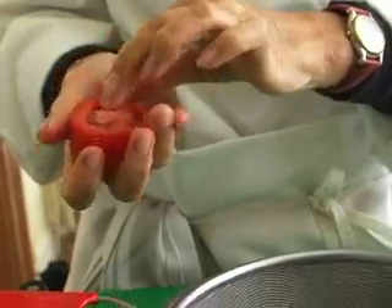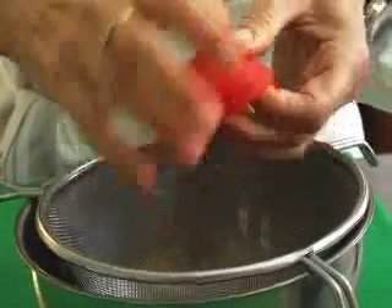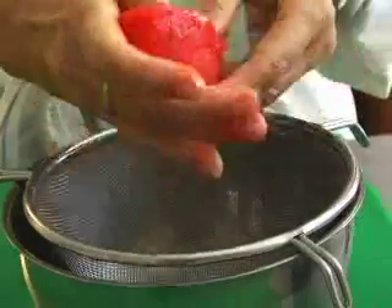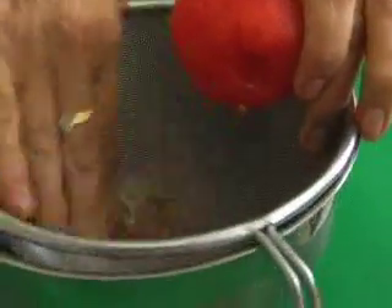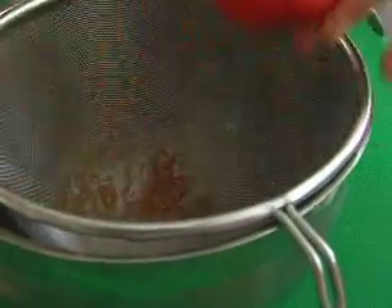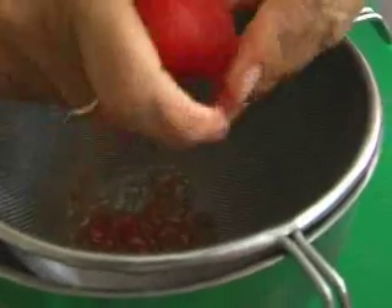To seed the tomatoes, cut them in half at the equator and squeeze them over a strainer set above a bowl, because you may want to lose the seeds but that juice is probably the tastiest part of the tomato. Let the juice go through the strainer, and whatever you're making with the tomato, you'll want to add that juice back in.